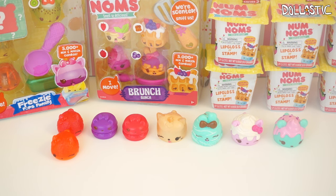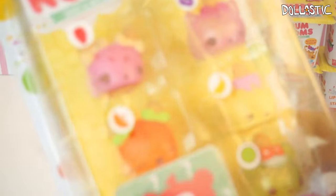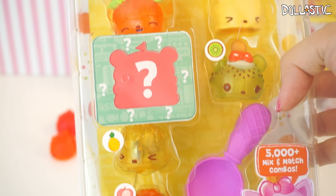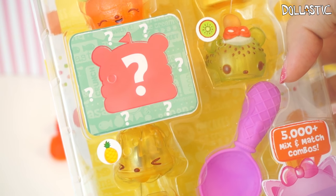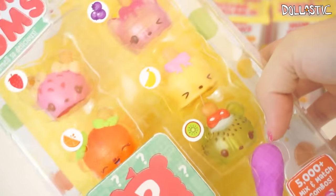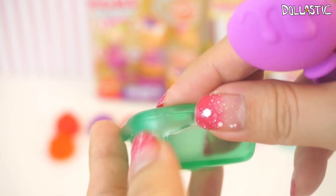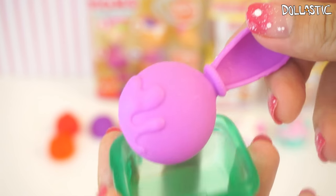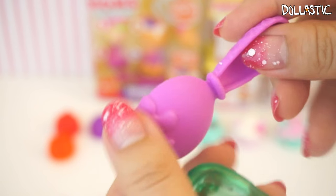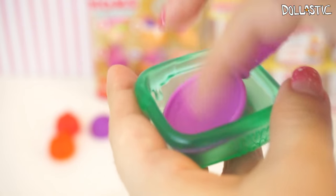Now that we've opened four boxes, we're going to open this eight pack. What's really cool about it is that it comes with a spoon and a bowl accessory. You can actually see seven of them visible, so you can choose the ones you like. Here's the clear green bowl — it's got a little bit of detailing on the side and it says Num Noms on the front. It also came with this magenta purple spoon with some dripping detailing. The handle actually looks somewhat like a waffle cone, which is really cute, and you can definitely stack your Num Noms inside.